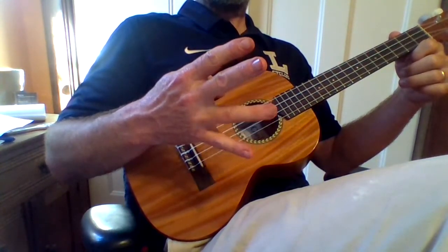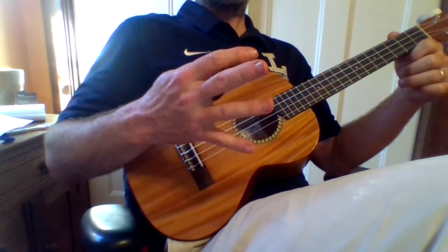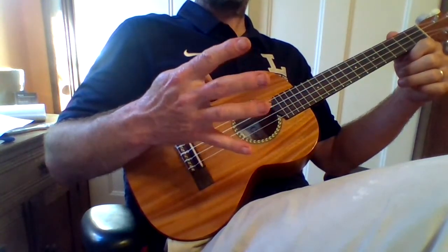So 1 and, 2 and, 3 and, 4 and. 1 and, 2 and, 3 and, 4 and.